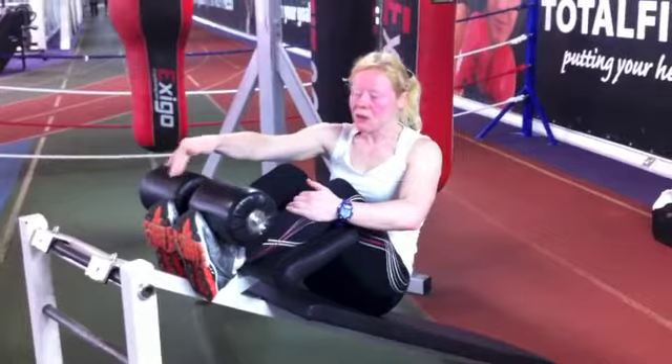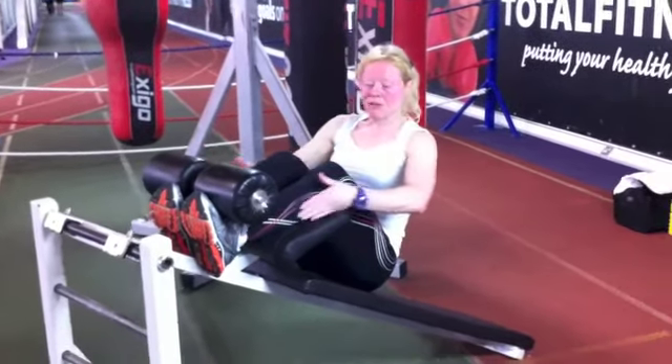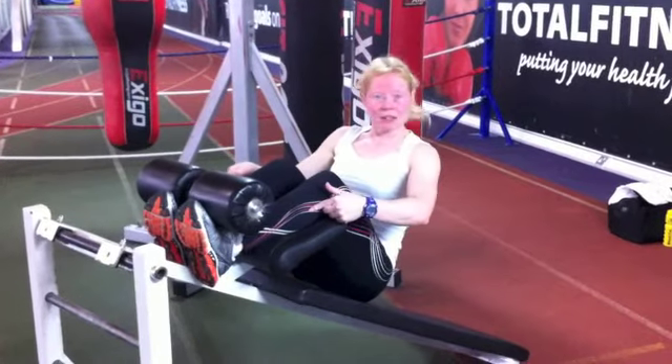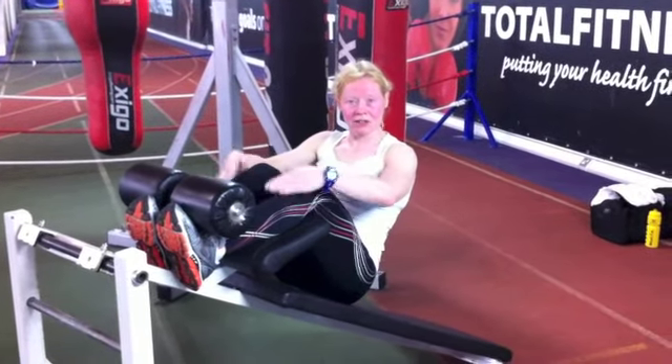You're really going to press these toes into the pads here. If you have anything like DVTs or clotting problems, this is a good exercise too, with the compression on the calves.